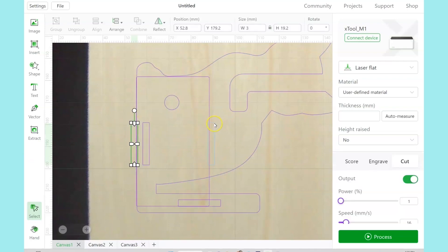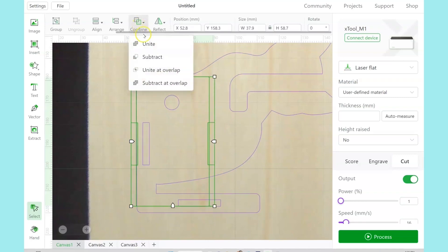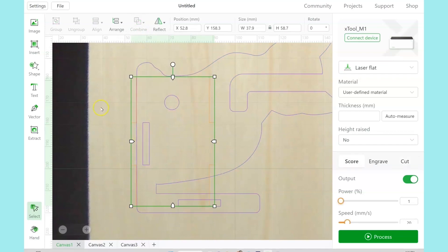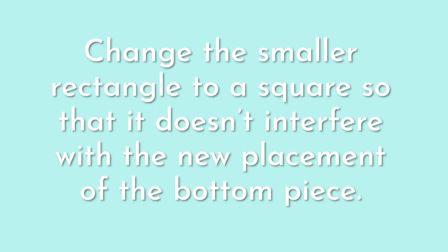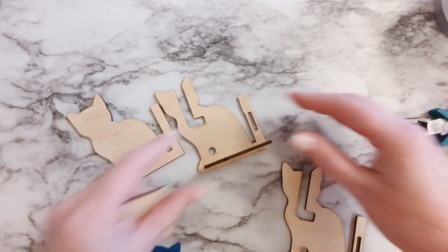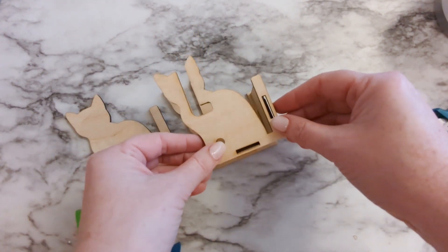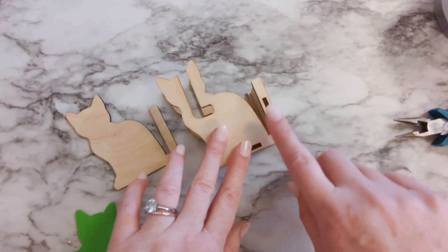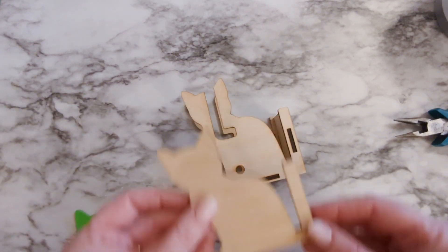Hold shift while you click and select the two small tabs and the big rectangle. And then under the combine tab hit Unite. And that makes it one rectangle with two tabs on the sides. And that will fit exactly into the slots that we've cut out of the middle. Repeat that with the other rectangle. This is how those will assemble together. You'll still want to use glue. You'll have a stronger assembly because of those tabs. And then everything is still covered up by the outside layer of the cat.